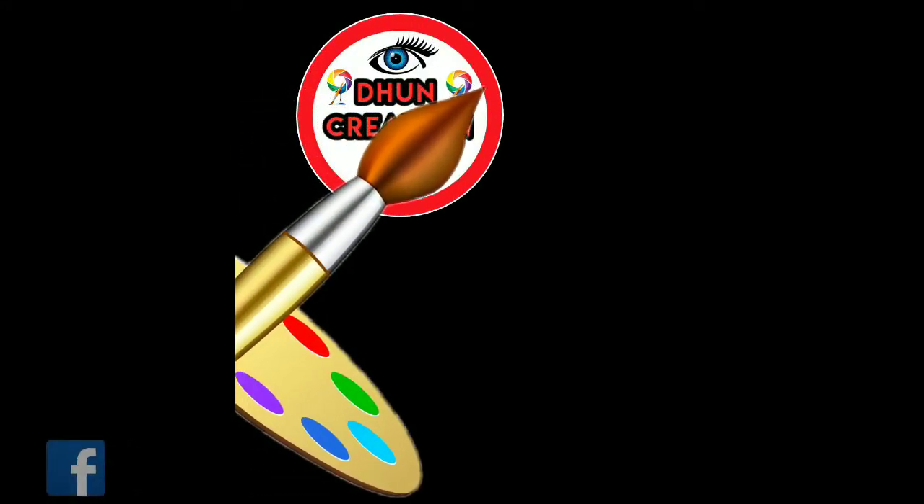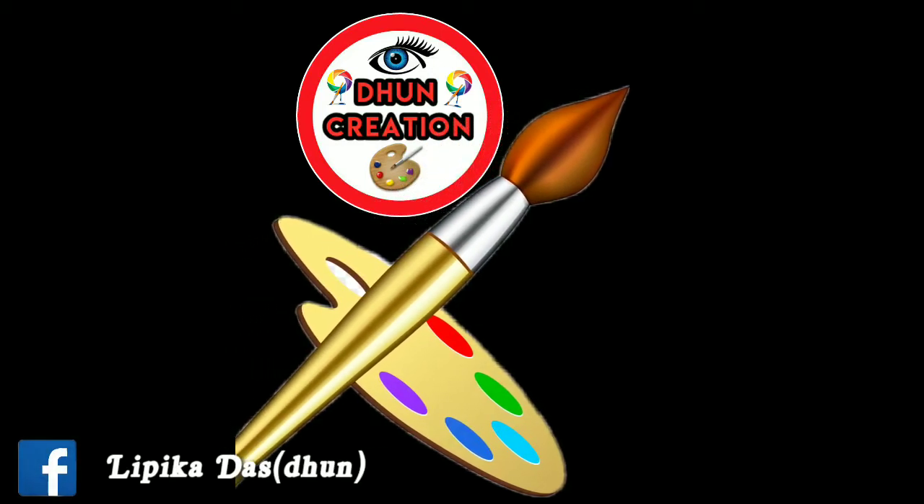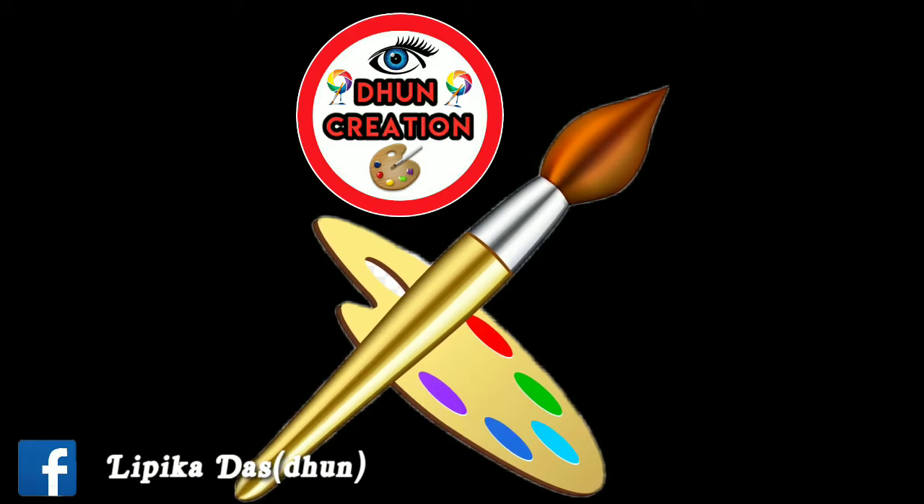Hello guys, welcome back to my channel Boone Creation. We will show you a lot of videos and now we will be able to do a more tutorial.